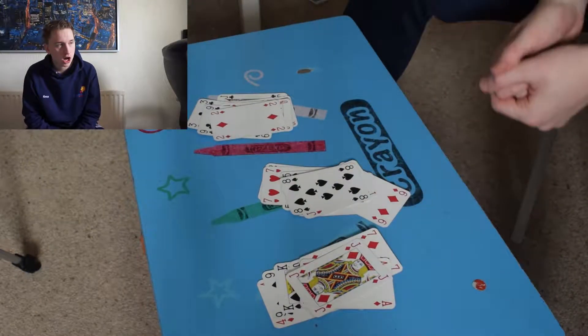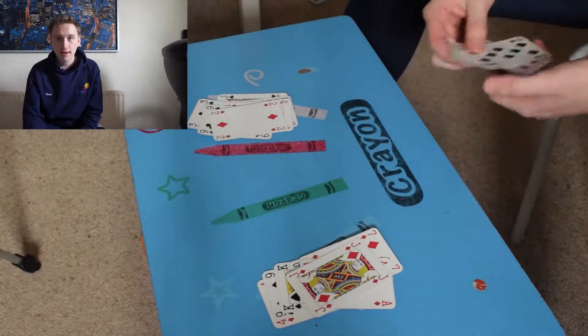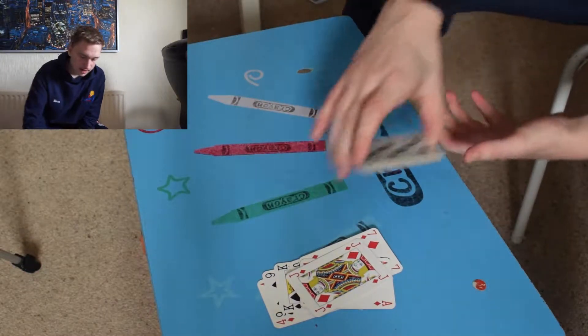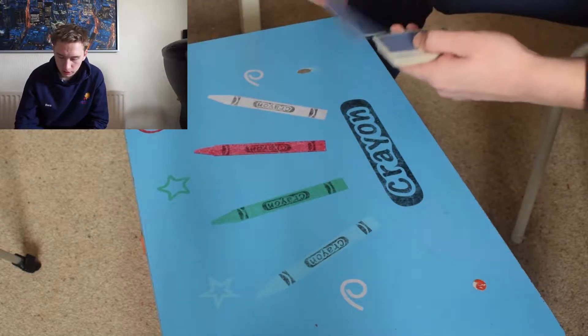Which pile is your card in? You need to remember to put that pile in the middle of the other two piles — that is the key to this, it has to be in the middle. Then you do it again.